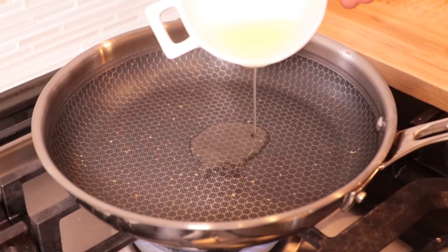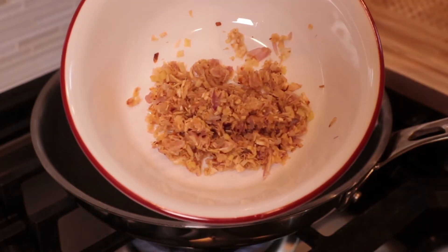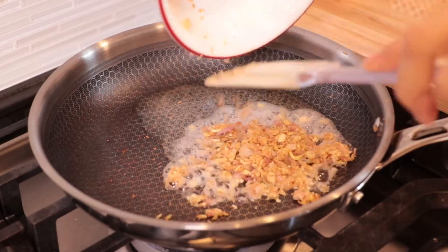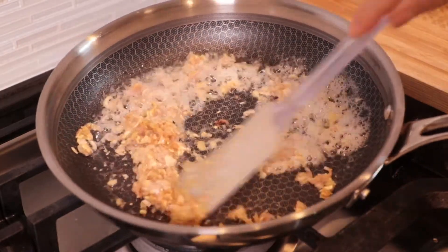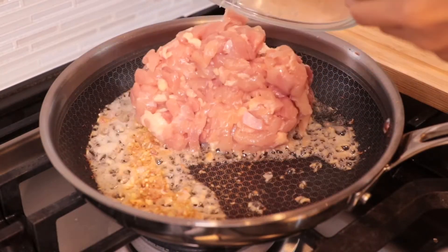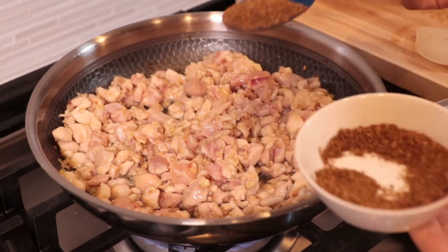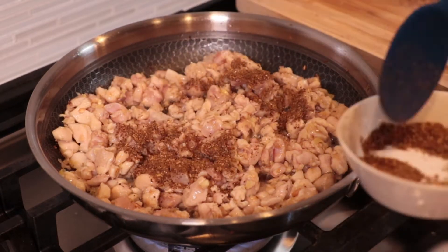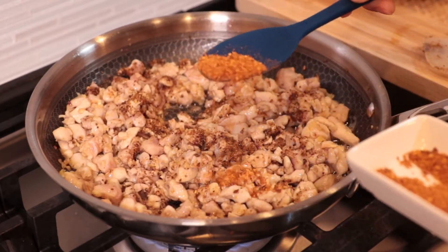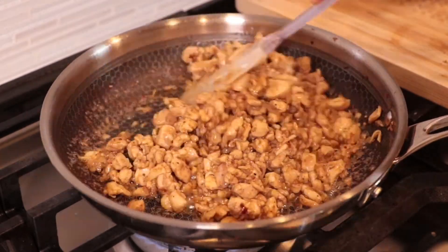I'm gonna stir-fry the chicken. Use the same oil we used for frying the garlic, then add the herbs in. At this step you can add a little garlic if you don't like adding a lot like I mentioned before. Add the chicken in and use medium heat. Now it's time to add the spices — I add about 1 tablespoon. Then add chili in; if you like it spicy, you can add a lot. Mix very well.